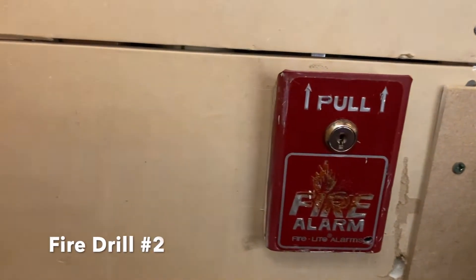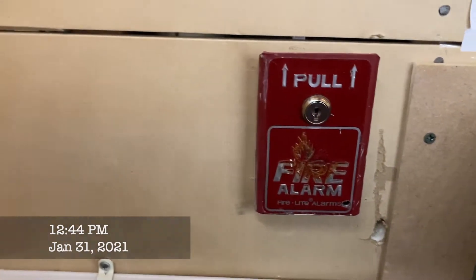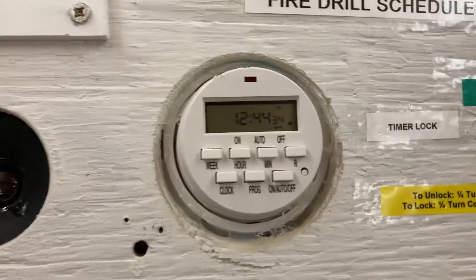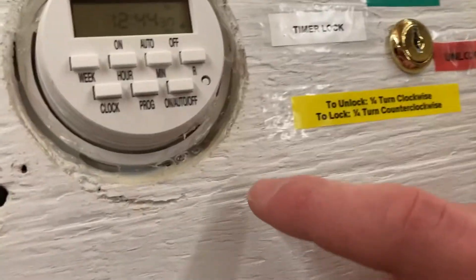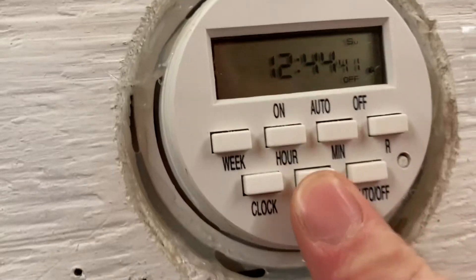Hello everybody, it's going to be another fire alarm video. Today we're going to be doing a fire drill. As you can see, we've got our fire drill timer — showed this in a previous video — and we're going to be doing a fire drill, so we can do it at 12:50.